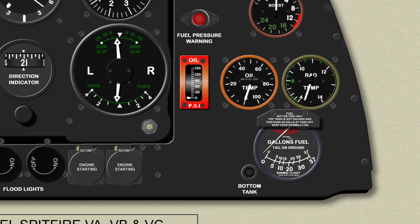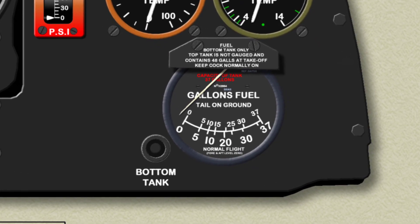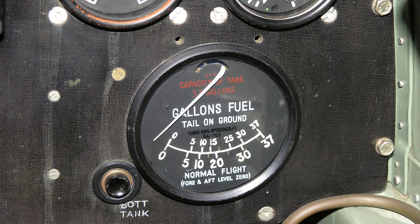Finally, a fuel contents gauge and push button is mounted at the bottom right of the instrument panel. The fuel contents gauge indicates the contents of the lower fuel tank, but only when the adjacent push button is pressed.